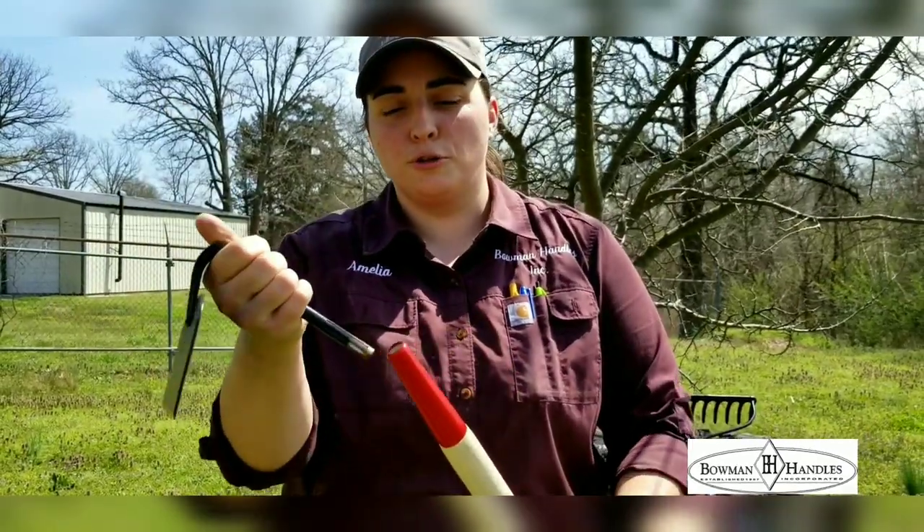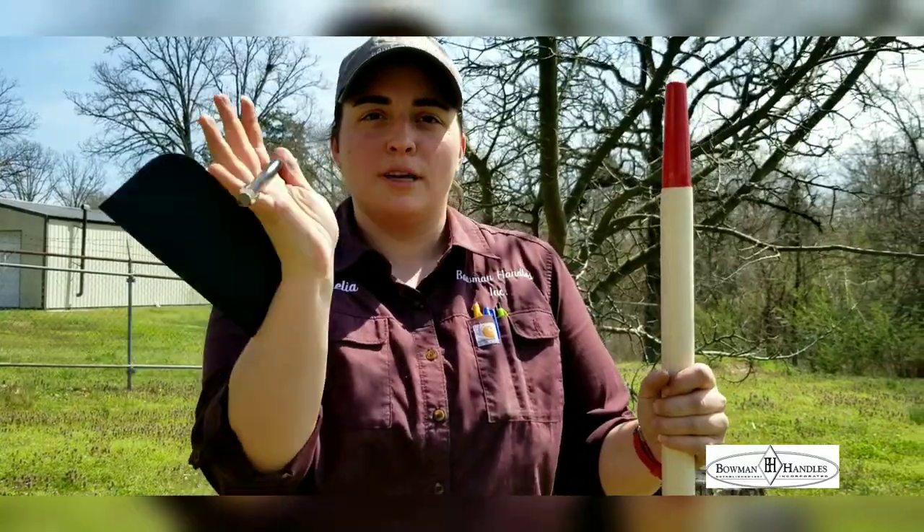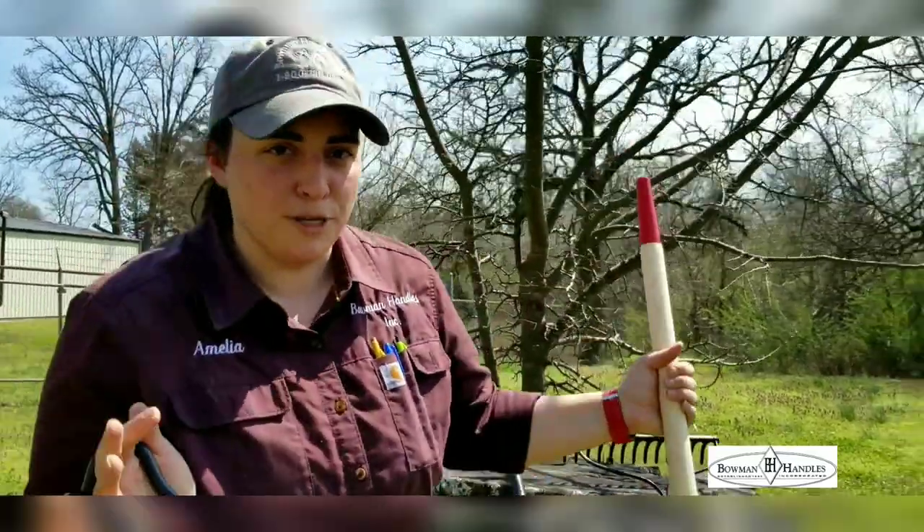So when you're looking over your tools getting ready to start gardening and you go to bowmanhandlesinc.com to order your handles, let us know what kind you have and we'll make sure you get the right handle.